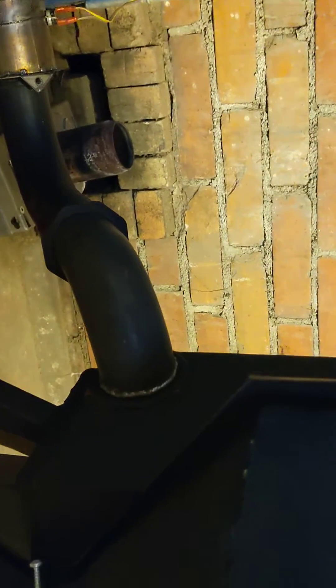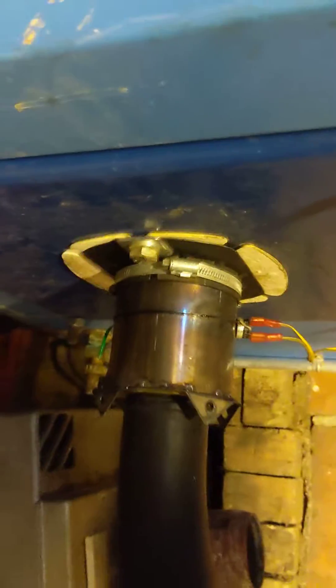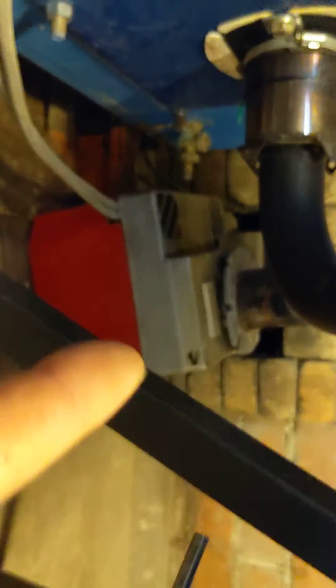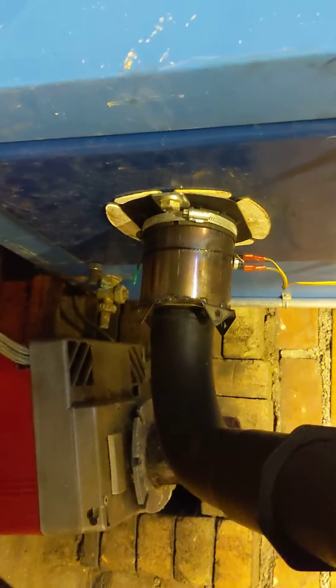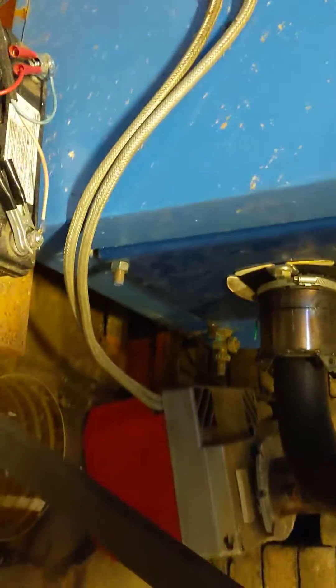The output just goes into the bottom of the oil boiler with a small metal adapter. The original oil burner will poke right into that adapter as well, so it's a quick change to go between wood pellet burning and oil.